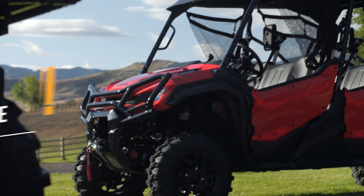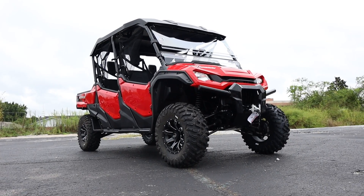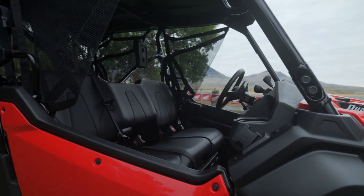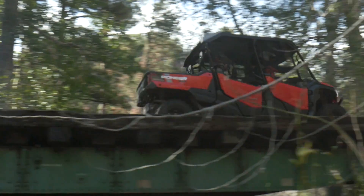I'll have links in the description for each of these Honda Pioneer 1000 accessories with more info, multiple places to buy from, and discount codes too, so you might be able to save a few bucks, all while helping support the channel so I can continue making these videos.